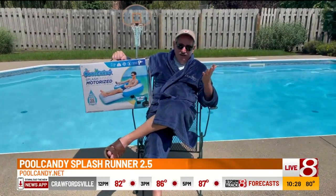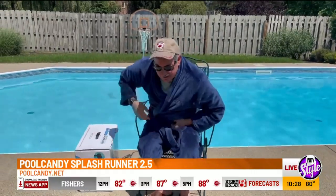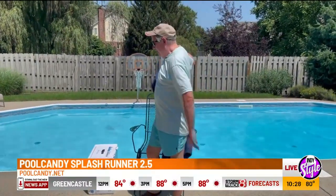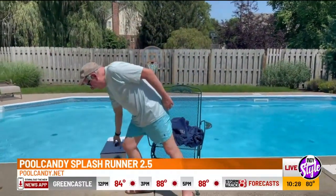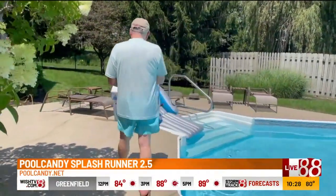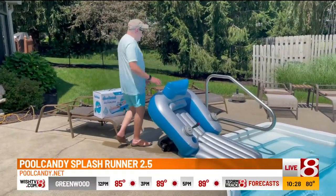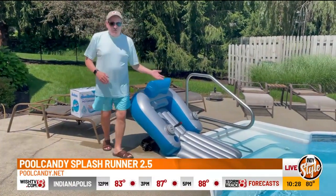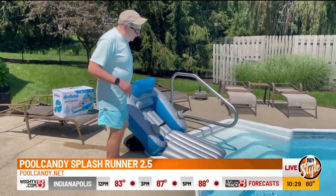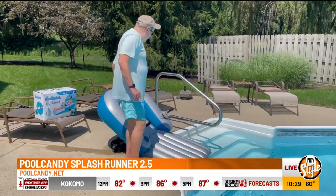Once I got it all together, I was pretty excited to try it. I'm going to try it now and you get to watch. So, the first thing I'll do — take off my lounging robe. When you're retired, you've got to lounge, that's why you need a robe. Come on, I'll show you the unit. This is it — the Pool Candy Splash Runner. It's motorized. A lot of people do floating, but you don't usually get to use a motor with it. This supposedly will steer me around the pool and make it fun.